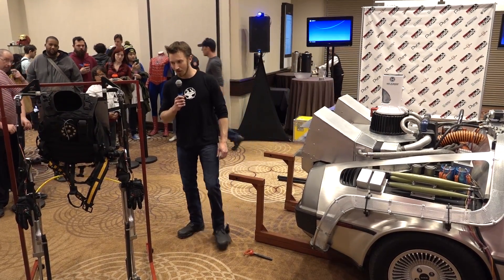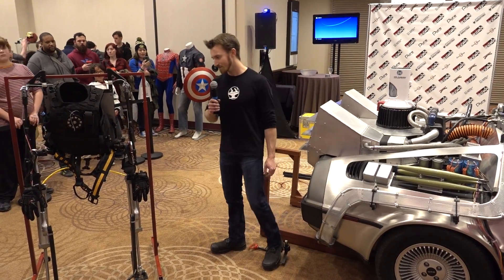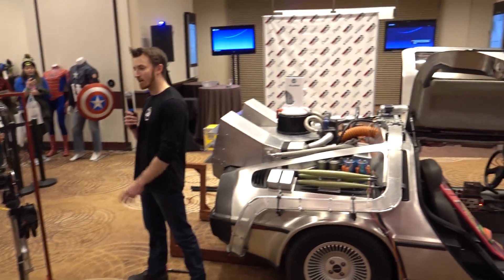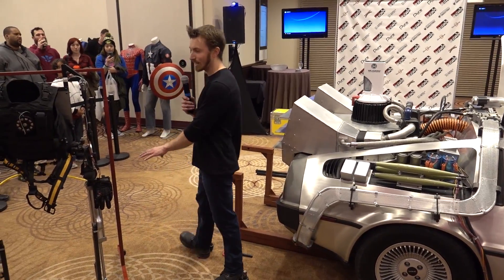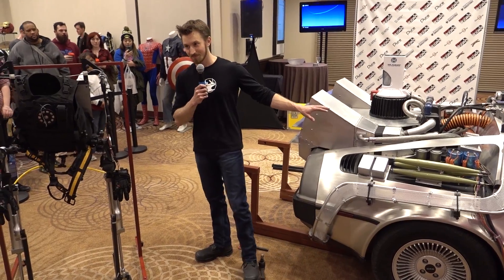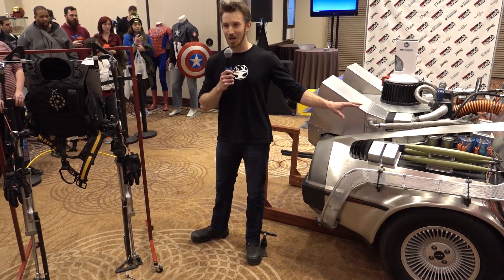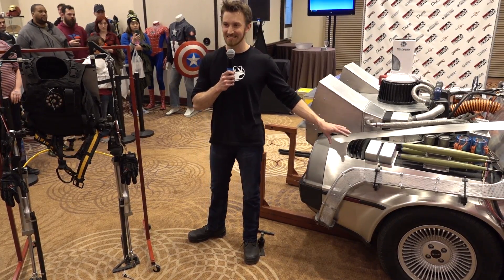The exoskeleton we've been working on for a few months now. It's loosely based off the game Call of Duty. It's electrically powered with a lithium polymer battery and has an air compressor, which charges the tank here. The pneumatic cylinders are what allows me to lift the DeLorean. The DeLorean, by the way, weighs 3,500 pounds — a lot more than most regular cars, because it has the unibody design and stainless steel side panels.